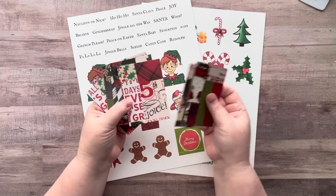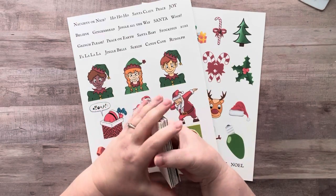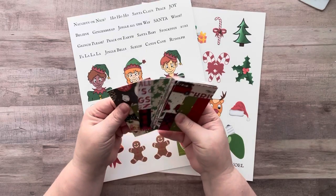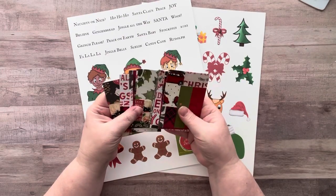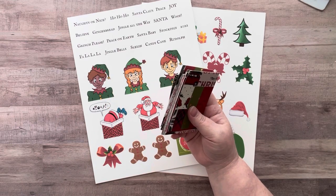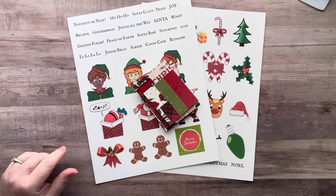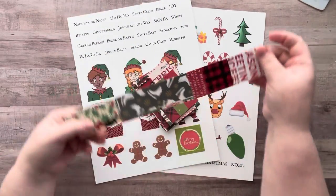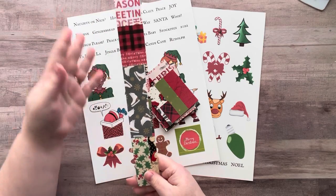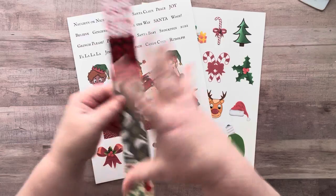I got 15 ATCs — also known as artist trading cards. I used an 11 by 14 piece of poster board that I got from the Dollar Tree, and I got 15 of those and one strip left over. I talked about how you can make that into a bookmark, a belly band, inchies, twinchies, or cut it up and make something else out of it.